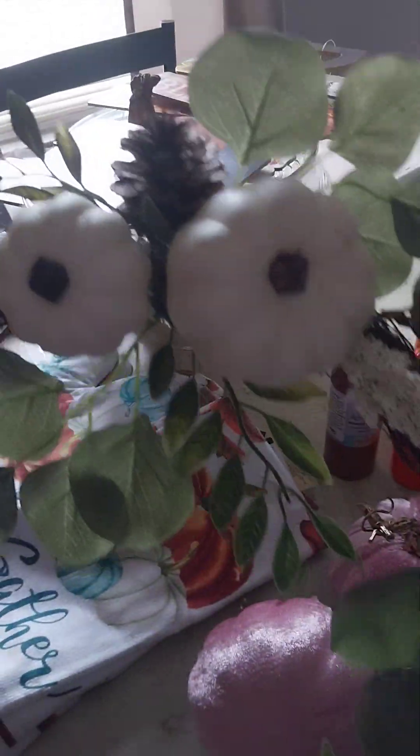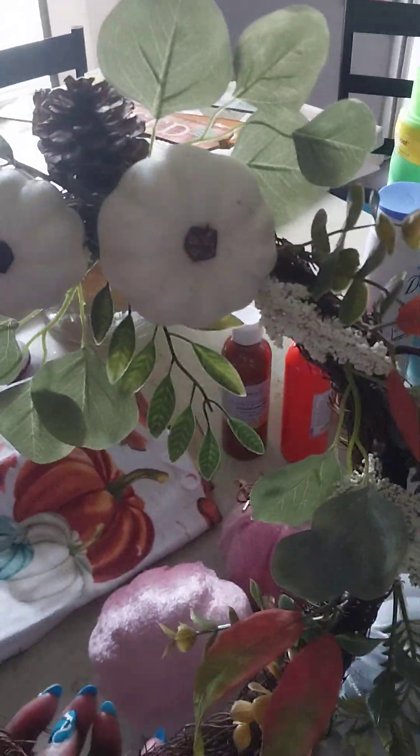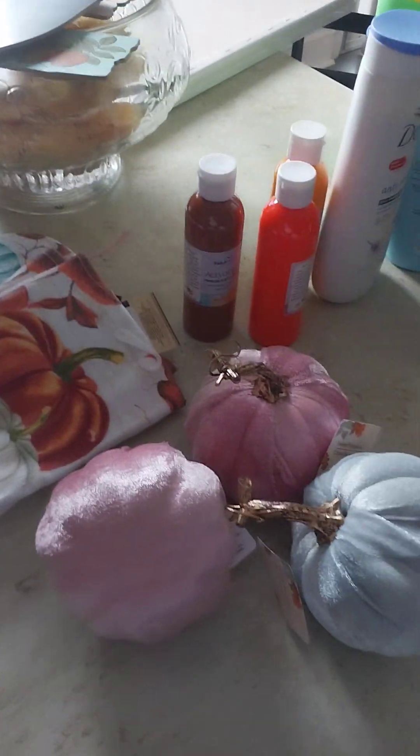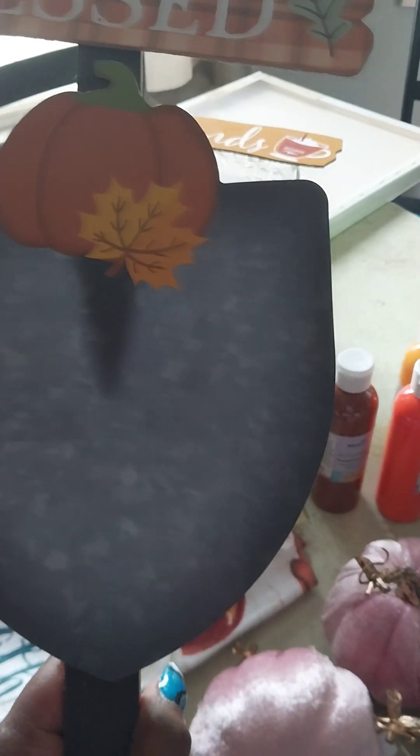I also bought a wreath from Dollar Tree which I'm going to put on my front door — I might change it later and get another fall wreath, since this one isn't as big as I'd like. Then I bought some more stakes for the outside for fall, and I'll switch to Halloween ones when Halloween hits.